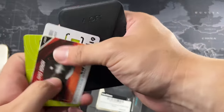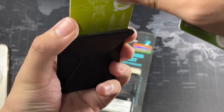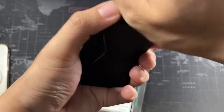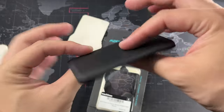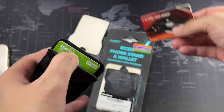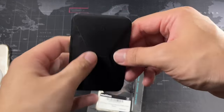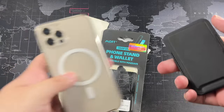Let's look at the card holder side and slot in some cards to see how many fit. I have three cards — a pretty big one goes in first, then a second, and a third thinner one. Still looks super minimalistic, which I like. It's definitely holding the cards in safely, which is good — you don't want your cards sliding out. This portion also has some magnets in it.